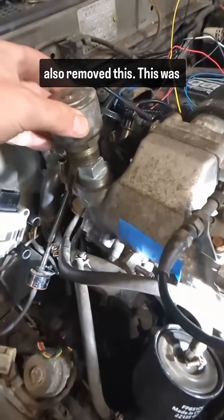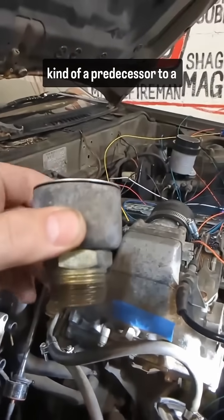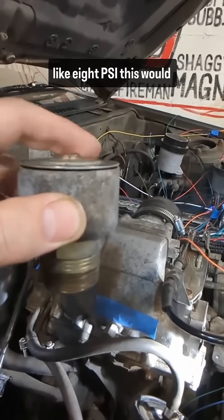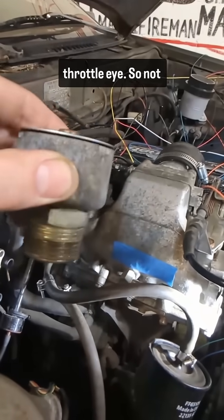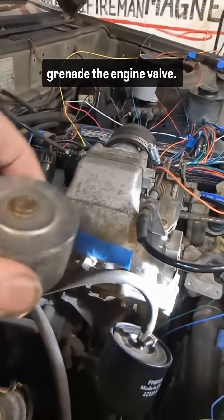We also removed this. This was the pop-off valve, which is kind of a predecessor to a blow-off valve in that if the engine ever got over like 8 PSI, this would vent the air from the intake — after the throttle body, not before. So not necessarily a blow-off valve, more of a please-don't-grenade-the-engine valve.